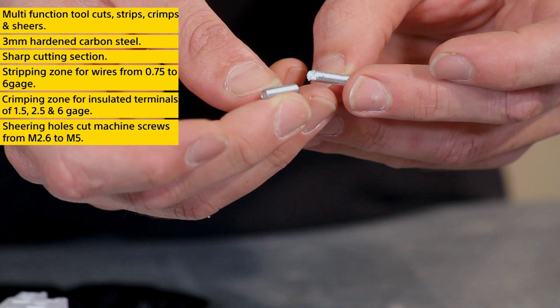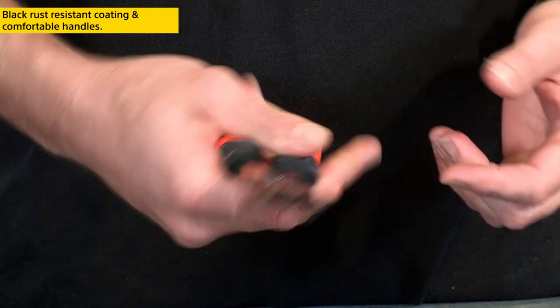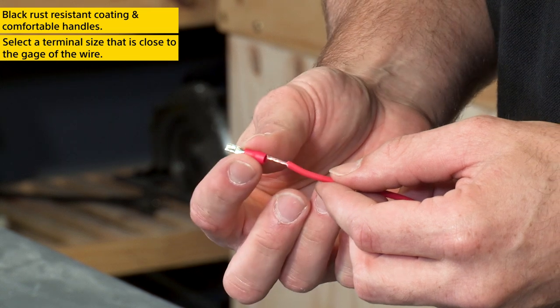Perfect for shortening supplied screws. They have a black rust-resistant coating and comfortable handles that allow you to apply enough pressure to make a perfect connection. Now, a note to remember when crimping terminals: select a terminal size that is as close to the gauge of your wire as possible.